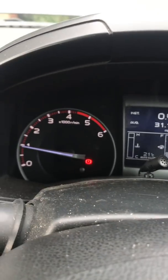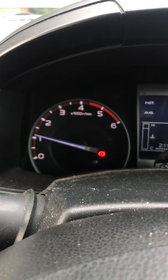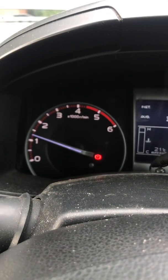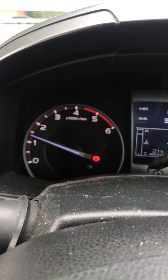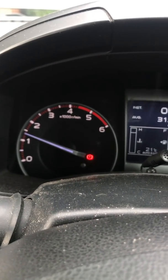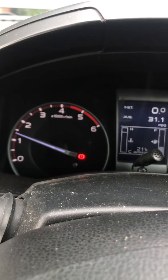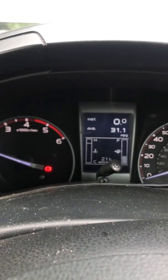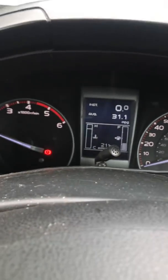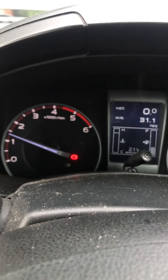They did say that the revs would rise on cold start, which they are. Must think it's really cold. No error messages. I'll just close the bonnet down.